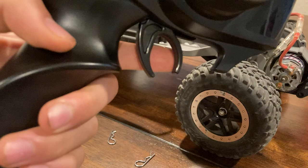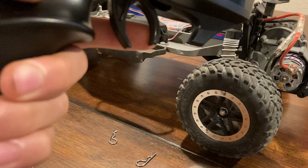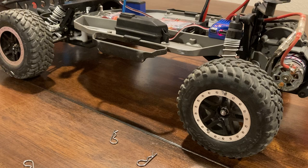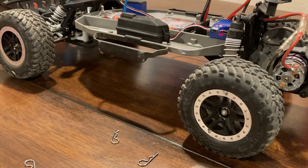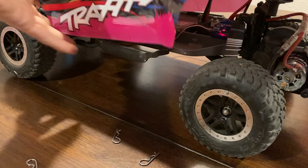Push forward to go forward. In the middle it's neutral. To put the brakes on, release the throttle, let it go to neutral. Push forward again and it goes in reverse — not too much, you don't want to ruin your engine or tires. Let's put the body back on — careful for the antenna.